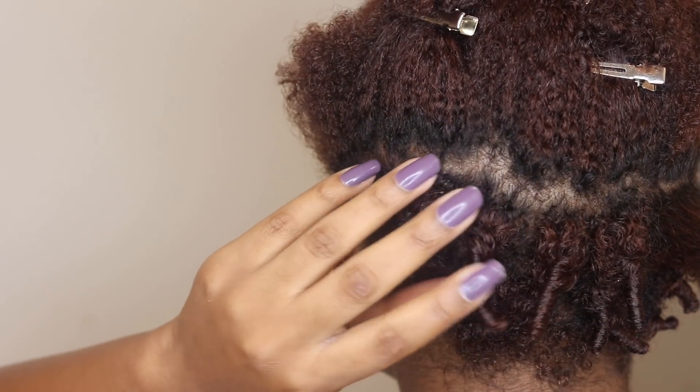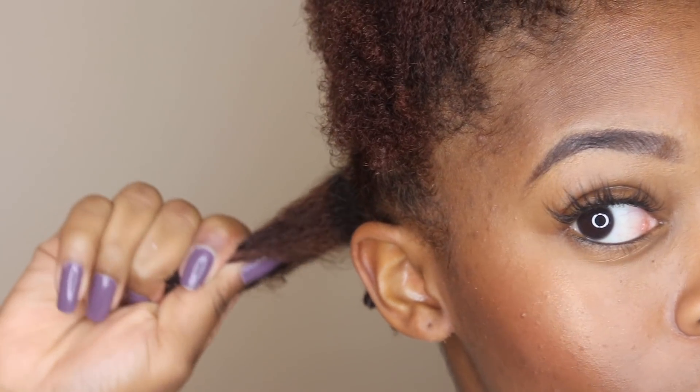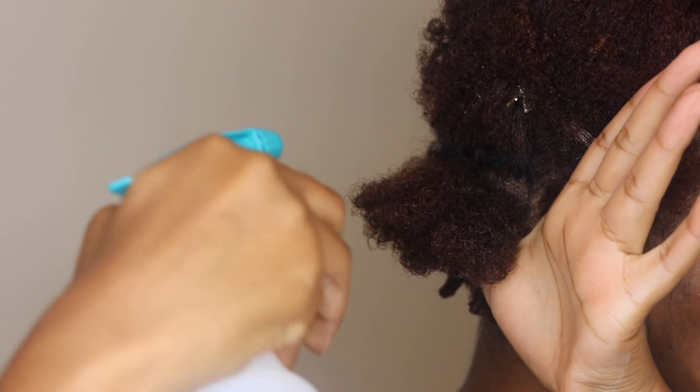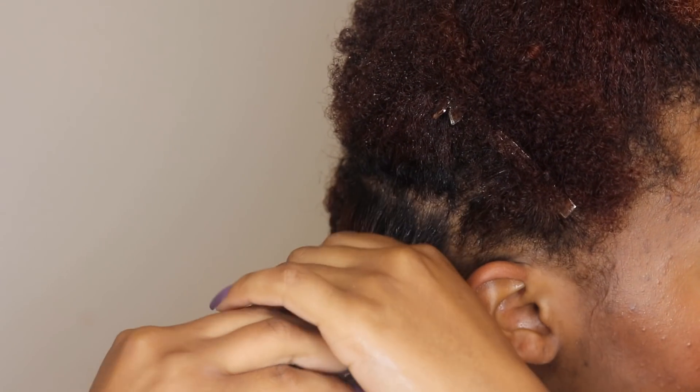Once I'm finished applying the scalp serum all over my scalp, I have started the finger coiling process. On shorter hair it does take a little bit more time and effort, but I'm going to show you guys on this section how I did it. I first just resaturated my hair with a little bit of water — the wetter your hair is, the more defined your finger coils will come out.